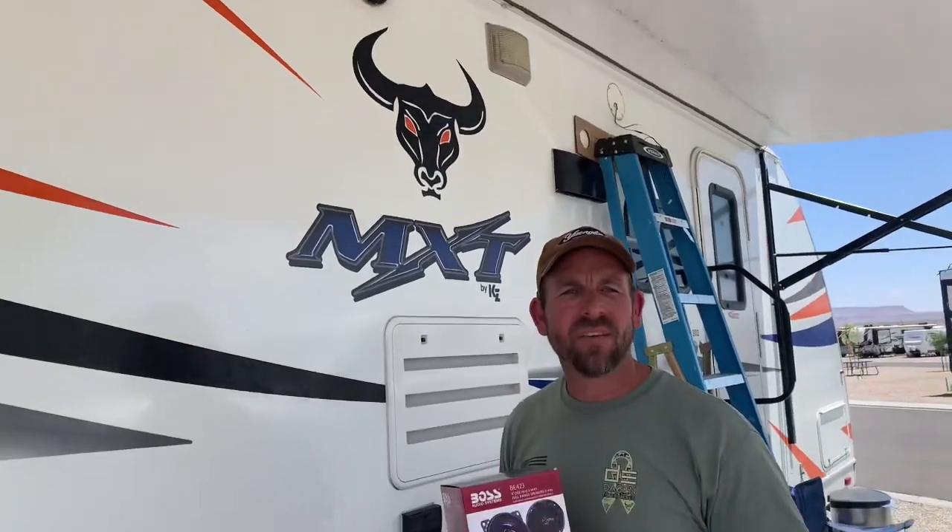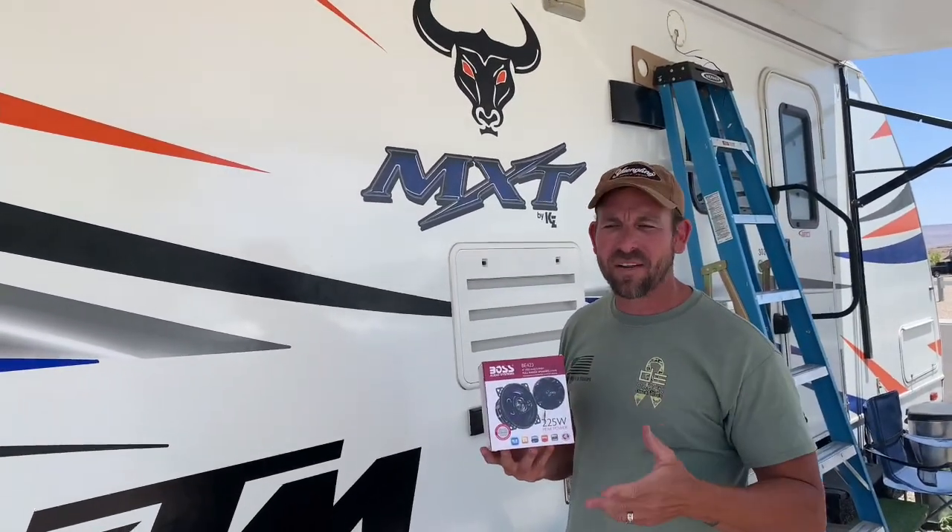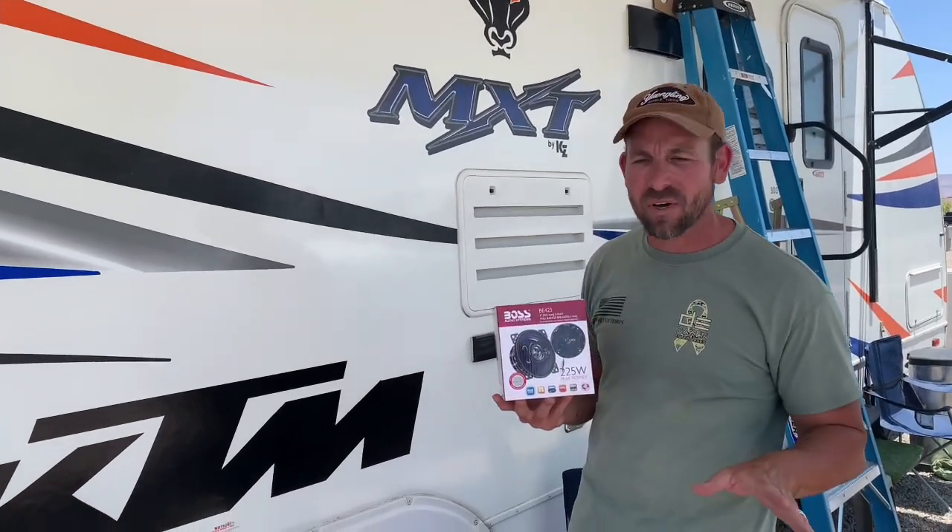All the ones I've seen on videos, they're cutting holes into the side of the RV and flush mounting it and spraying foam and all kinds of stuff. I don't want to do all that. Keep it simple, 10 minutes max.